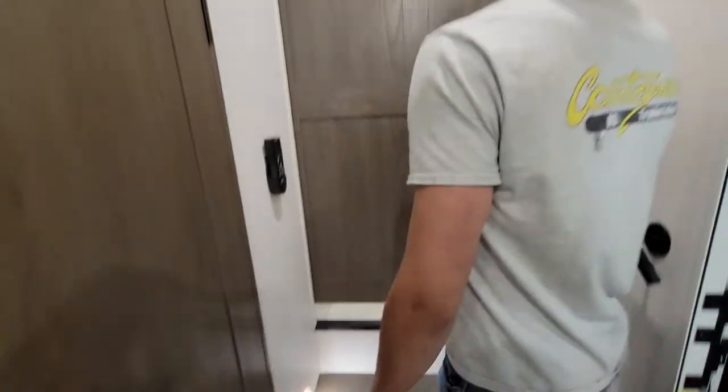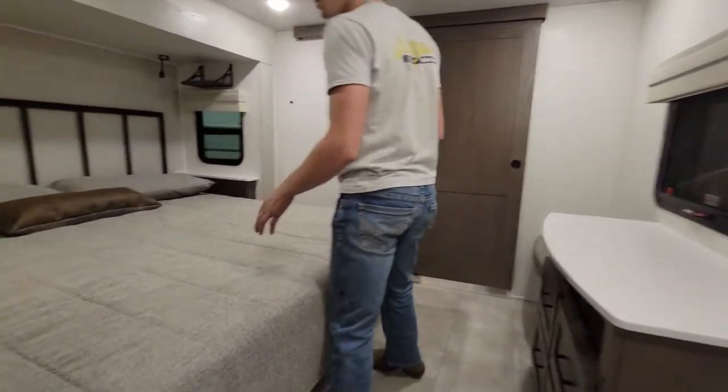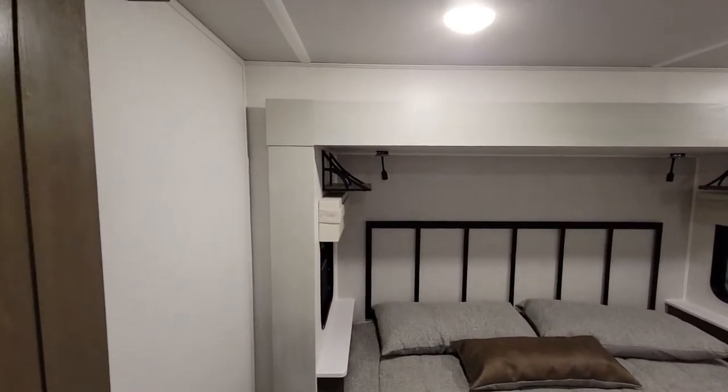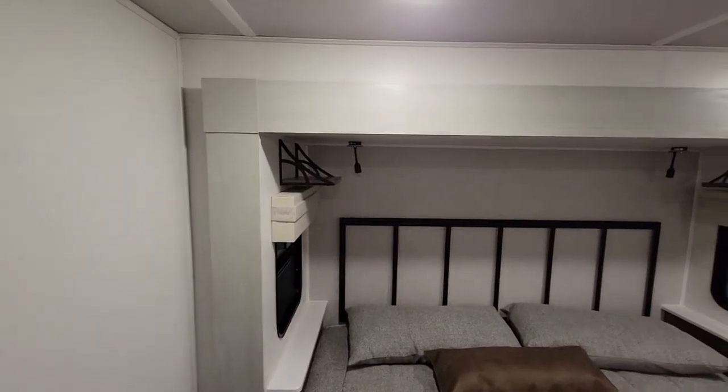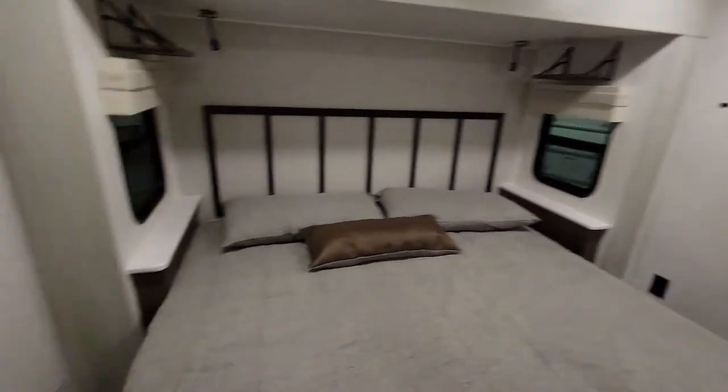Coming up to the bedroom — king size bed, still with a spot for your phone up there because there's a USB in the light so you can charge your phone, and then a little ledge on the bottom for anything else you need. Outlets on the side for CPAP.